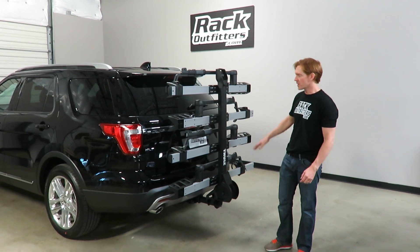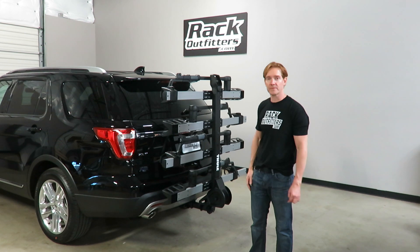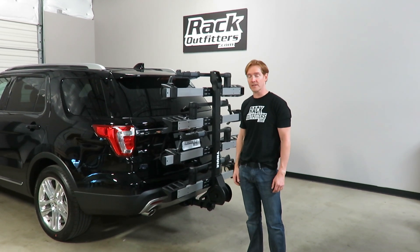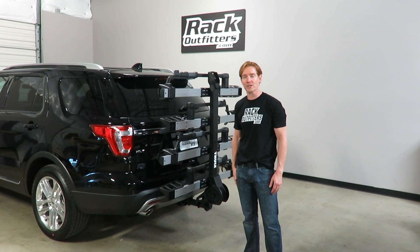Those are all the key features of the Thule T2 Pro XT. This product, along with the full line of Thule products, is available at RackOutfitters.com. Please visit our site for complete details, pricing, and our promotions — and thank you for watching.